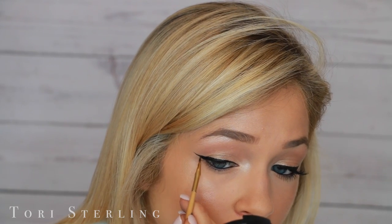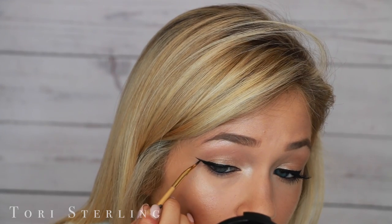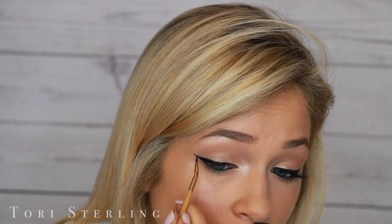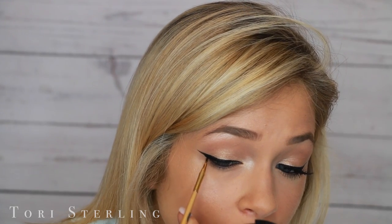After my line has been created, I just like to go back in one more time with my gel liner and make sure that my line from my wing to my lash line is straight and not slopey or slanty. You can see there it's a straight line from here all the way in. I'm going to finish up this eye and I'll be right back.